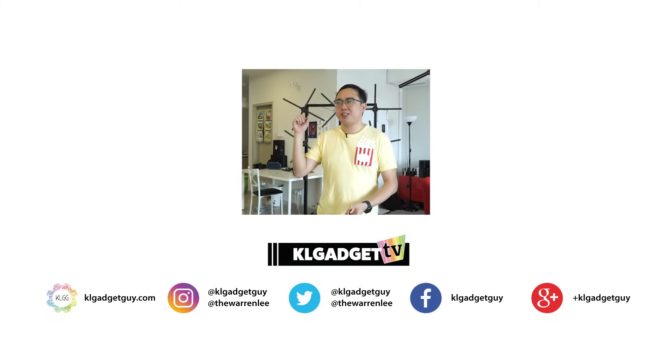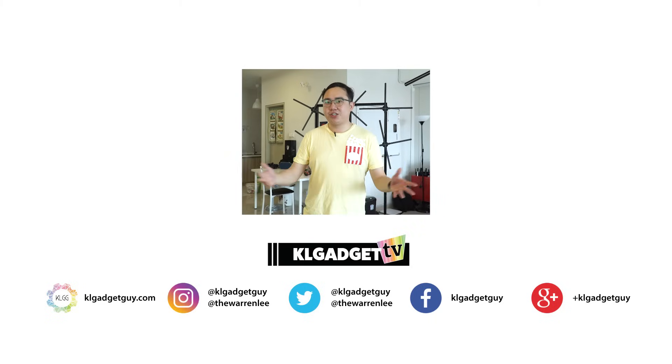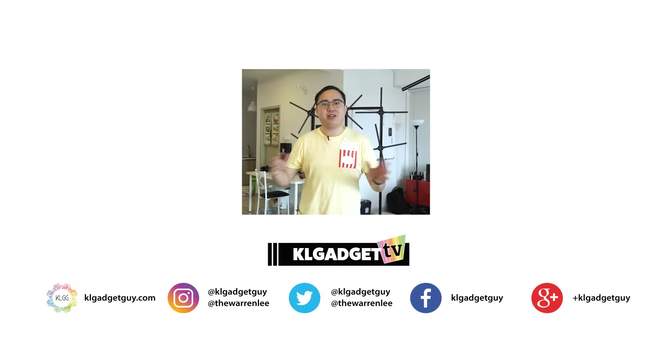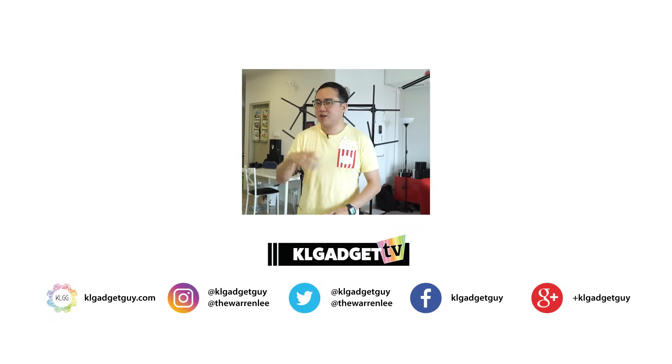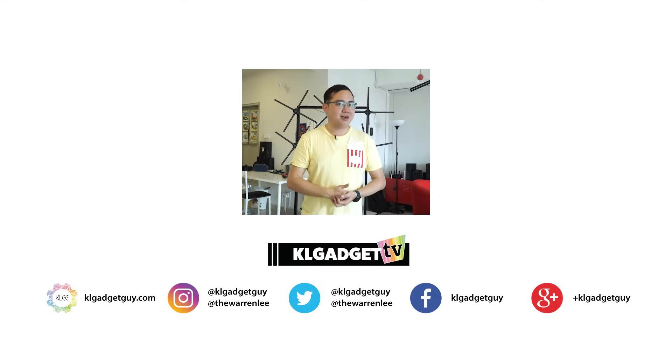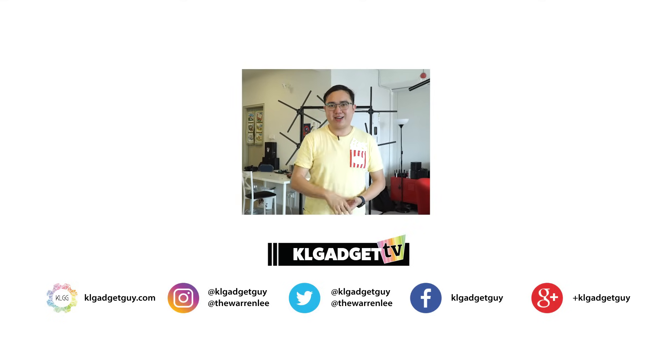That's pretty much about Fantraction in this episode of Curious Tech. Be sure to subscribe to KL Gadget TV for more Curious Tech episodes and other tech videos on this channel. Follow us on the usual social media channels and give us a thumbs up if you liked this video. Thanks for watching, and I'll see you in the next one.